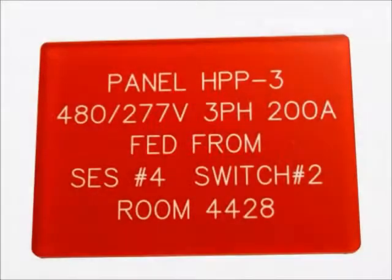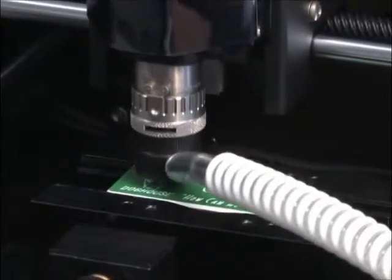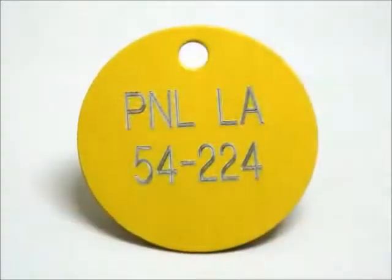Vision machines can engrave and cut plastics including engraving plastic, acrylic, PVC, and polycarbonates, as well as metals including aluminum, brass, copper, and stainless steel.